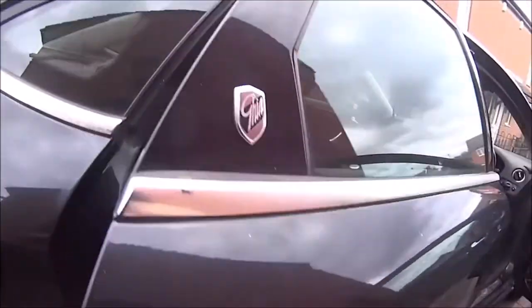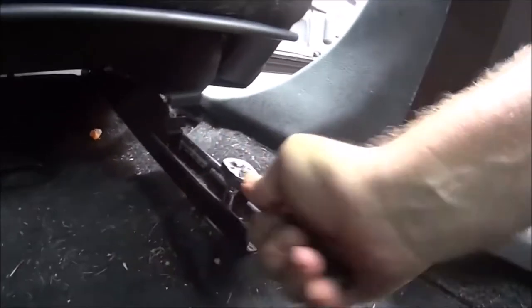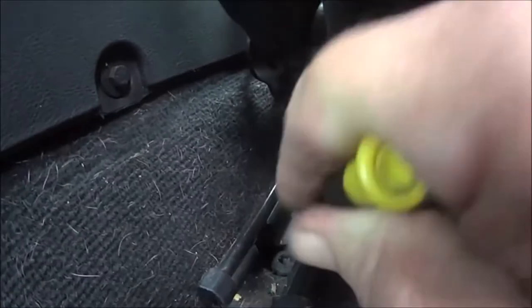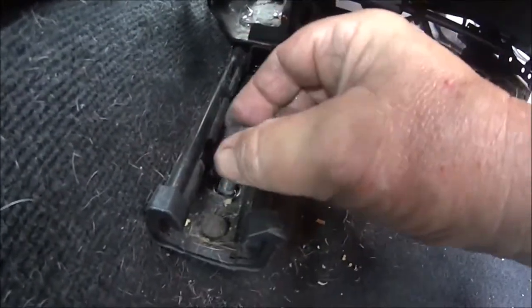Now we've got to slide the seat forward and go to the rear of the car to undo the last two remaining bolts. Make sure the bolt heads are clean inside — just use a little screwdriver to get out any debris that might be trapped in there. That's bolt number three removed, and there we have the fourth bolt removed.